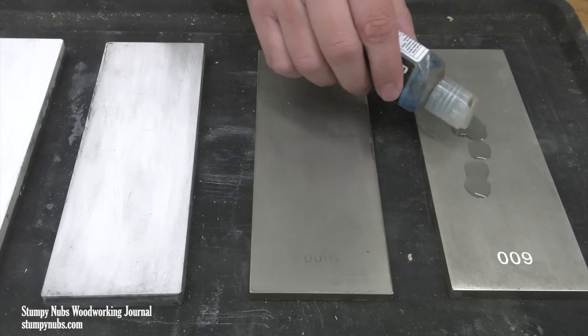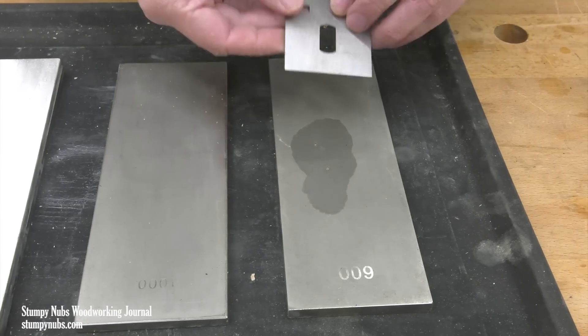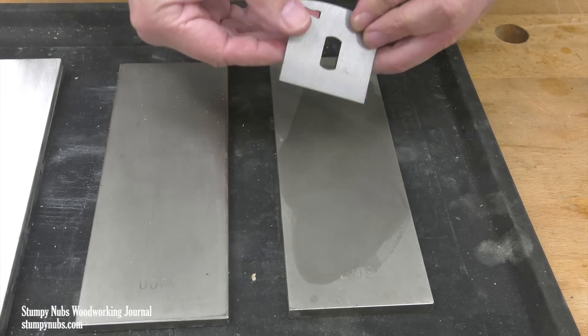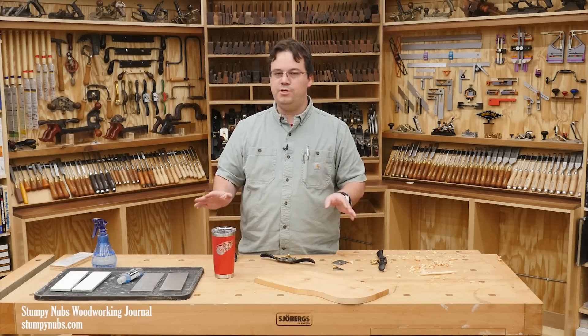I'm going to sharpen mine with the diamond stone because I have diamond stones, but you can do all of these same steps with sandpaper. Just put it on a sheet of plate glass or maybe a granite floor tile from the home improvement store — something that is really flat. Don't think that you can't do this without expensive stones. The process is no different with sandpaper.